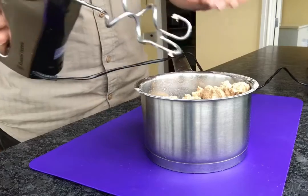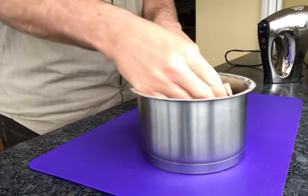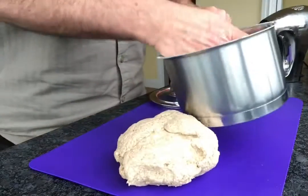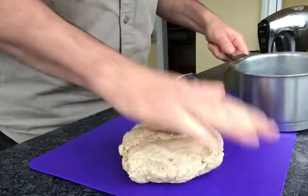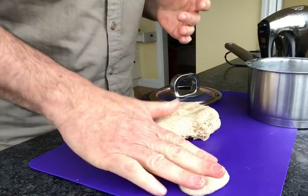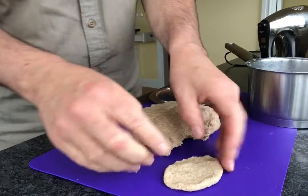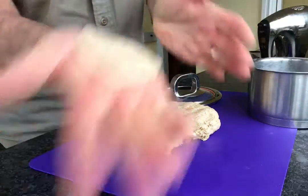What's happened is that the bran in this wheat has absorbed much of the liquid. That's the trick. It's very easy to get this too dry. The way I tell is to see how well it pushes out. It's still a bit sticky to the fingers, but not too bad. And it doesn't crumble around the edges — it's nice and smooth.